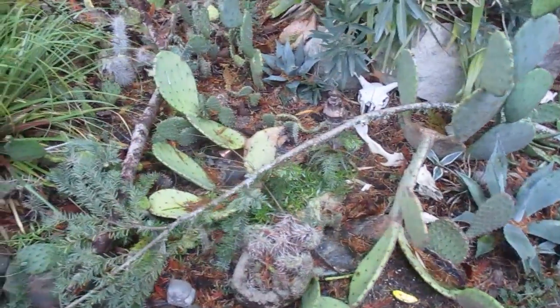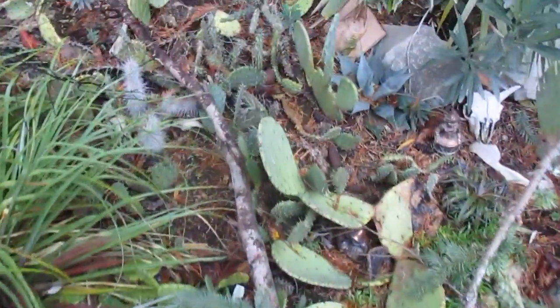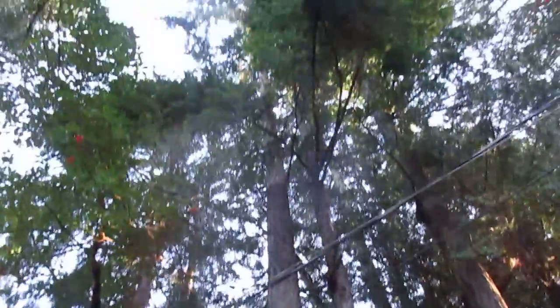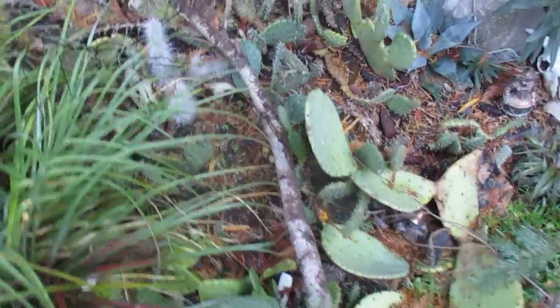Last night we had a wind storm, and I come out here to check the cactus patch and there's some big branches laying across it. This is what breaks the cactus patch — these branches from these trees right here. So it looks like I'm gonna have to put some lexan over this to protect the cactus patch from limbs falling off the trees.